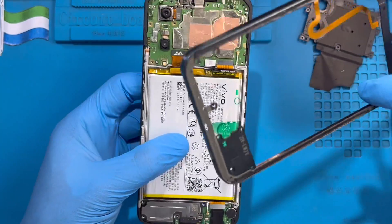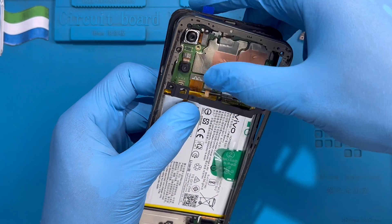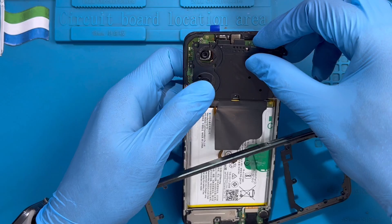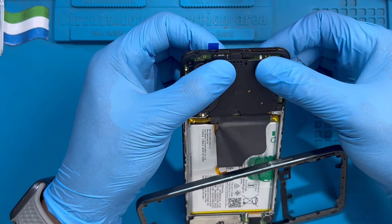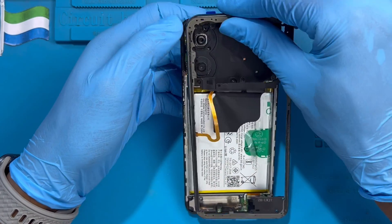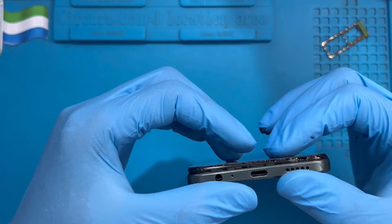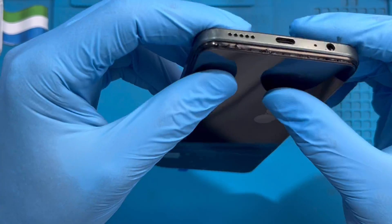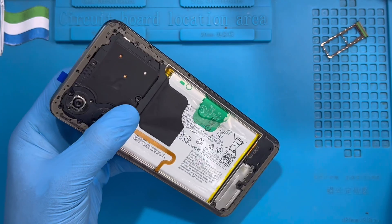Then fix the fingerprint cable first before you put the cover — the fingerprint cable should sit very nicely. Then put back this cover. Make sure you fix all the clips very nicely. Put back this back cover on top. Close it nicely. Let me show you it closes properly. Replace all the screws back.